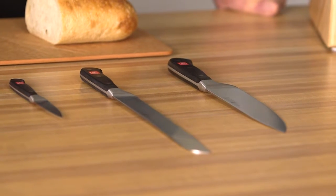Hi, I'm Executive Chef Mike Garrity with Wusthof Trident of America, and today we're going to talk about the three essential knives every cook needs in their kitchen toolbox.